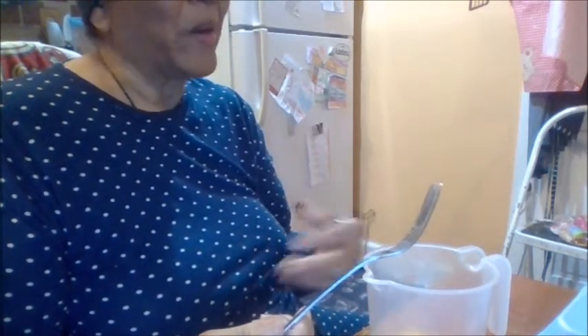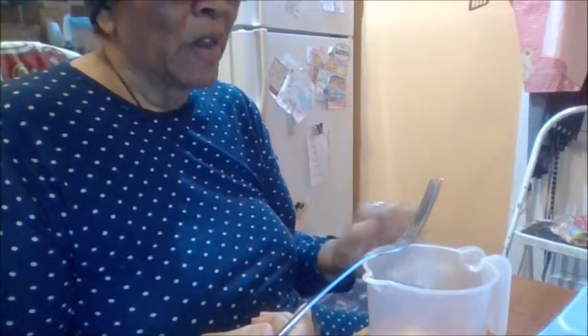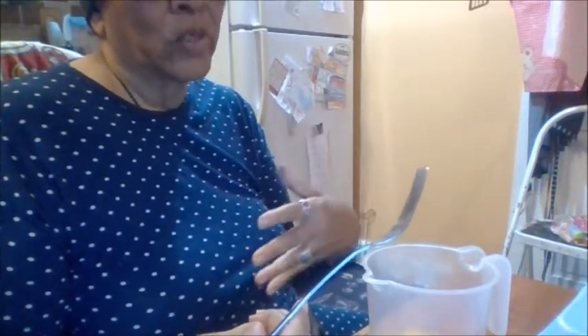My girlfriend gave me a bread maker because she didn't want it, so I took it because I had a bread maker. I used it for everything, and then it broke and then I got really really busy. But anyway, we're getting ready to show how to freeze eggs.